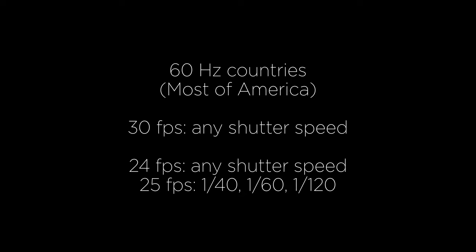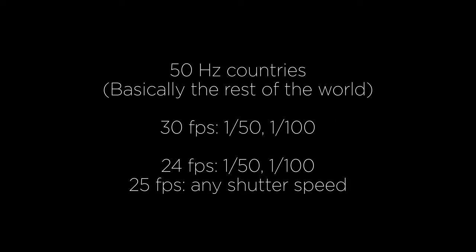Flickering from artificial lights is an extensive topic on its own. With drone footage it's usually not a problem because you're filming outdoors without any artificial lights. If, however, any artificial lights are in your shot, stick to the following rules. If you're filming in countries with 60 hertz mains frequency — that's mostly North, Central, and parts of South America — filming at 30 fps you can use any shutter speed and you won't get any flickering. In countries with 50 hertz mains frequency — basically the rest of the world — when using 30 fps you have to stick to 1/50th or 1/100th of a second to avoid flickering.